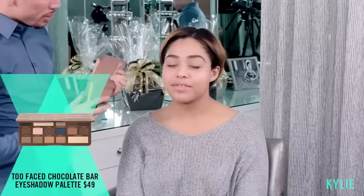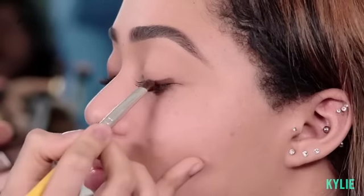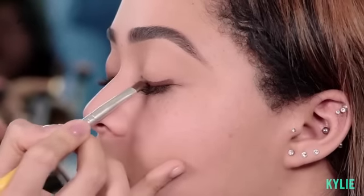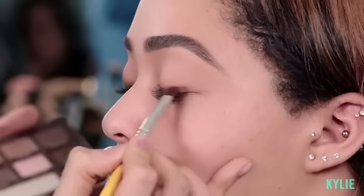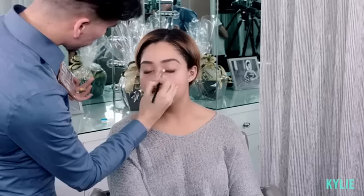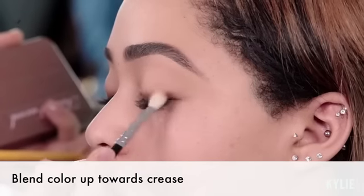So next I'm gonna move on to eyes, using the Semi-Sweet Chocolate Bar from Too Faced. I'm gonna be using the color Truffled along her lash line with a flat shader. I'm gonna make sure that I evenly dispense the product throughout the lash line and start building it up to create more intensity. I'm gonna go in with a clean blending brush and just buff out the color.